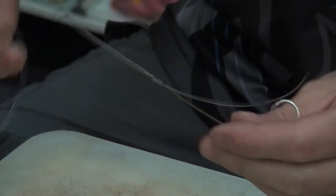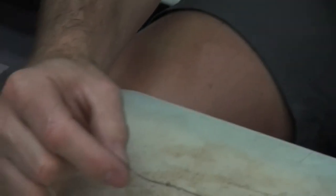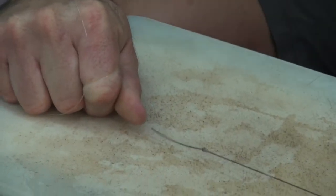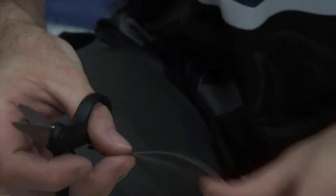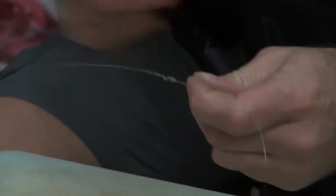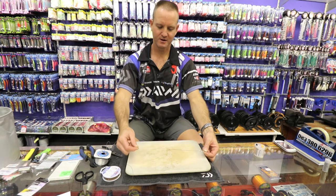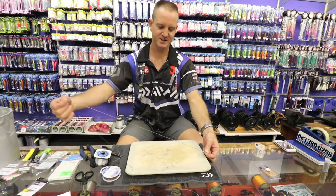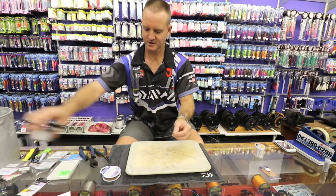Lubricate both sides. Take the nylon and slide it down to where the knots are. Now it's a matter of pulling the wire tight. Once the wire is tight, you can take the nylon and lightly pull on it until it's gone tight, then just cut off both tag ends. There is the knot complete. I'm going to make it about 60 centimeters in length for this trace, just to give more movement in the water. Cut it off over there.